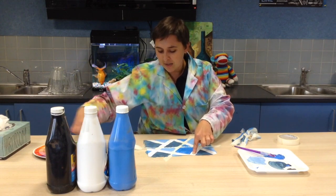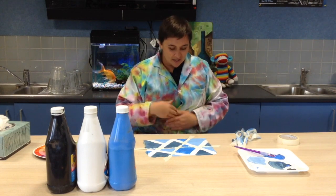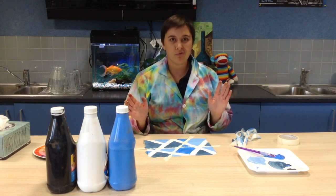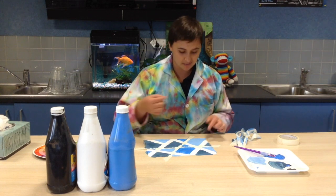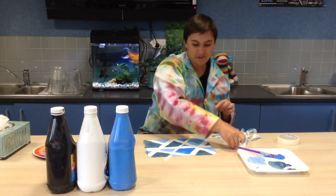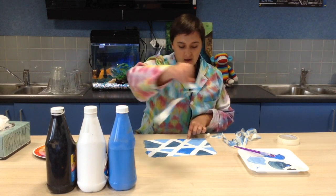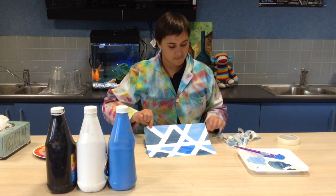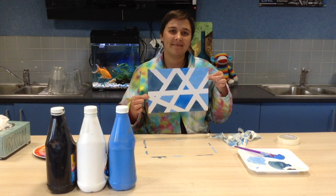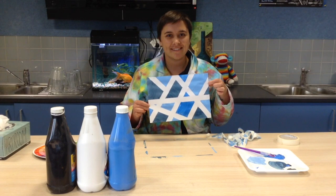Remember, when you're painting, use an art smock. Mine has a broken button so it pops open every now and again. But an art smock, if you're doing painting at home, is going to keep your uniform or your clothes safe from getting dirty. We can always wash our hands, but it's sometimes a little bit tricky washing our uniform. So once I've taken the tape off, I've ended up with a monochrome painting using blue, white and black. If you can try this at home, have a bit of a go. If not, thanks for watching — see you next time!